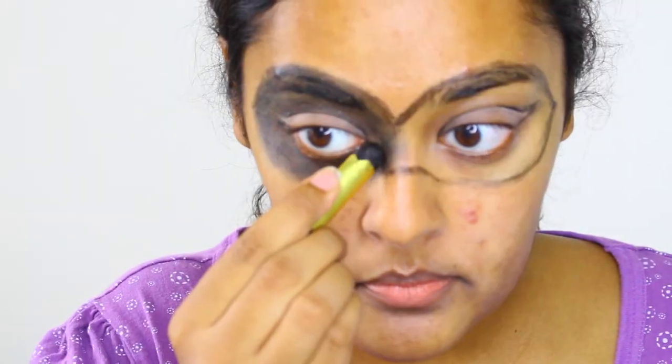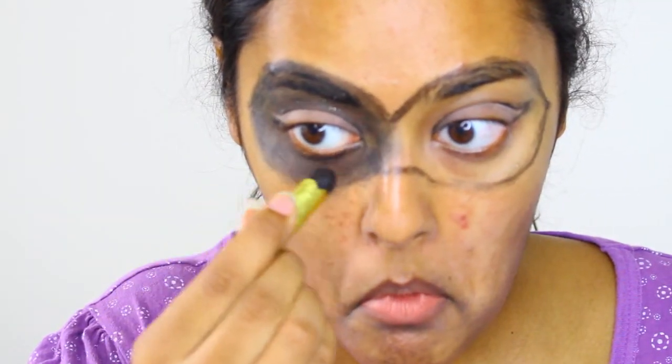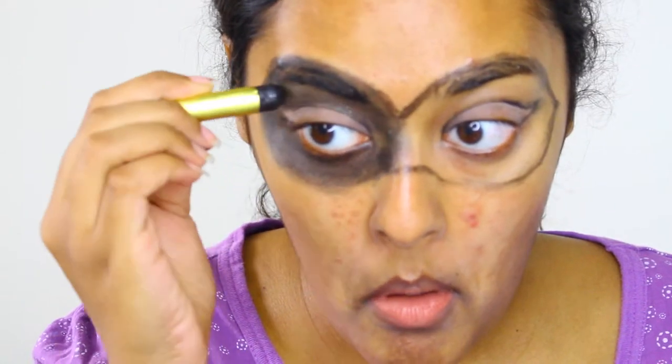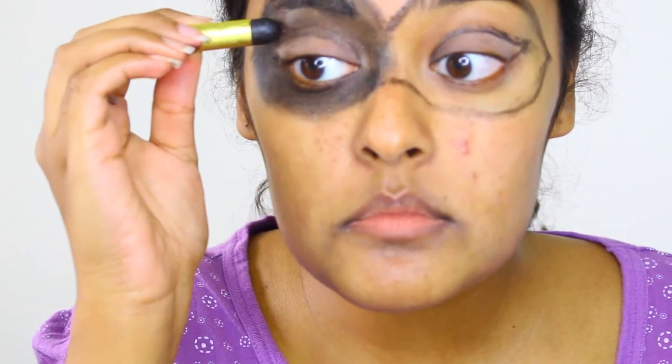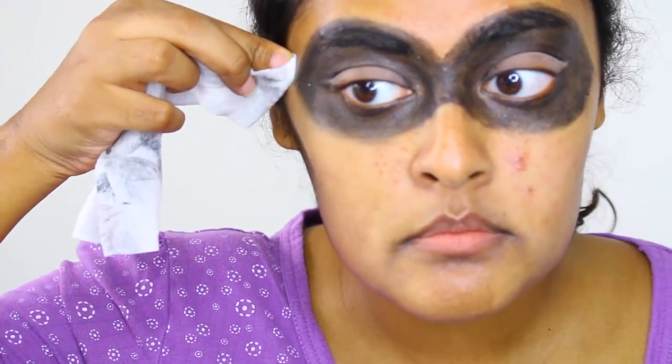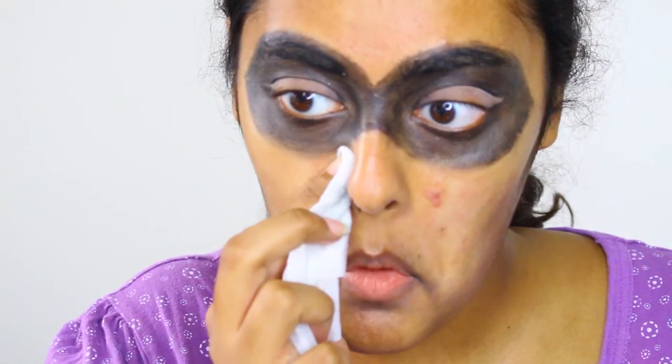Now with a black cream face paint or black paint stick like I'm using, fill the same area in. If you made any stray marks while coloring, use your makeup remover cloth to clean it up and get a sharp line around your mask.